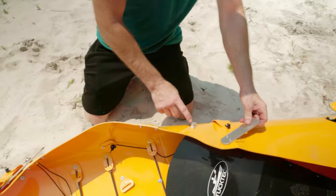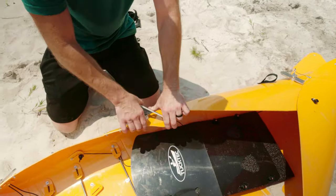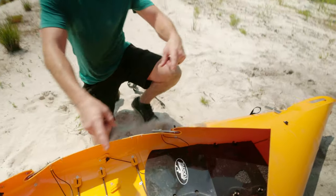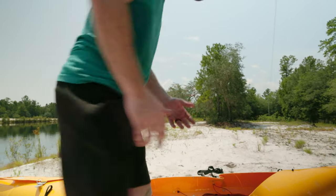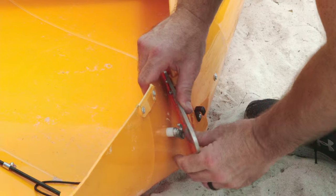Same thing over here. Move it over, make sure this is lined up, just move it over and flip that up. Do the same thing on that side — you can even jump over the kayak for a little bit more fun. Slip it over.